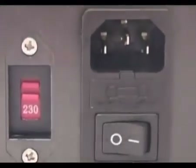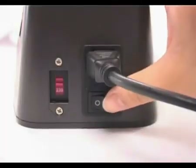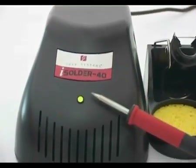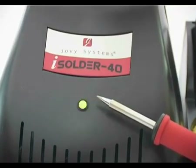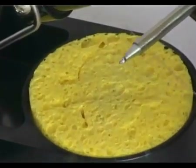Adjust the operating voltage according to your country's electricity supply. Plug the power cord into the station and connect the electricity supply. Switch on the station from the power switch. Insert the tip into the solder station handpiece. When the green LED light flashes, the station is detecting the tip. Once the green LED light remains on, the tip is ready for operation.